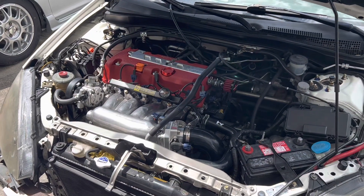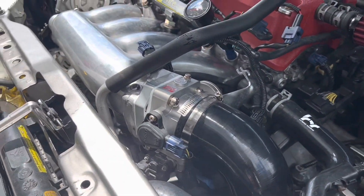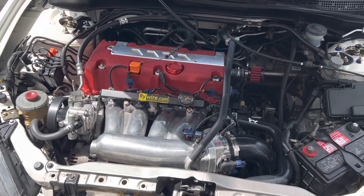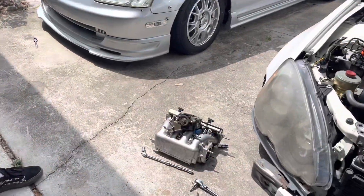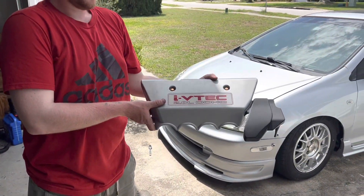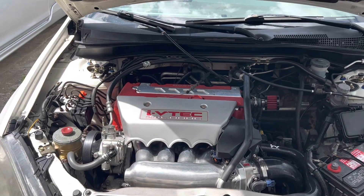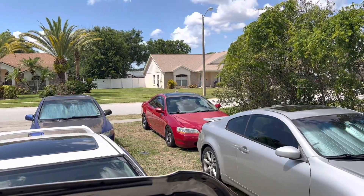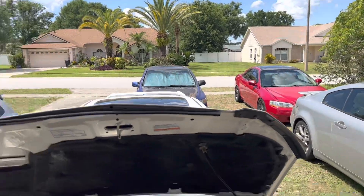That thing looks sick! The spacer, throttle body — everything's plumbed up, wired up, ready to go, just got to put the throttle cable on. I'm stunned it looks so good. Lee's thoughts: 'A lot better than stock, honestly. The only thing I'm gonna miss is cruise control, but sacrifices have to be made.' We're gonna take a quick break — it's hot outside and I have to run some errands.